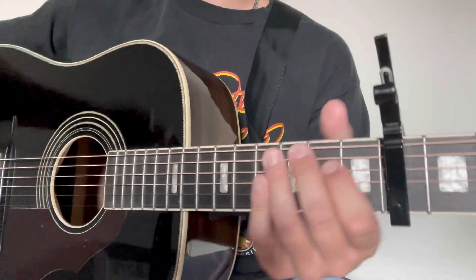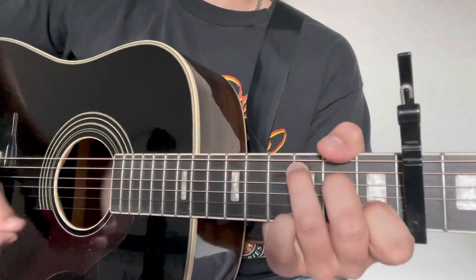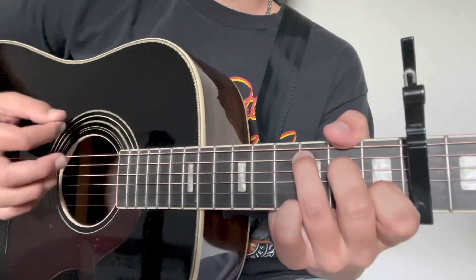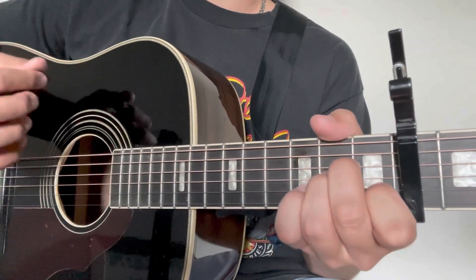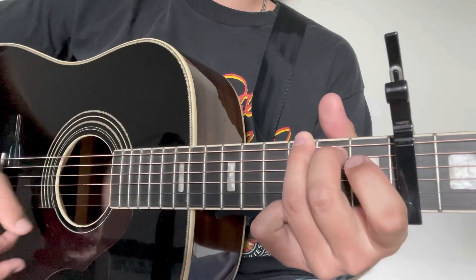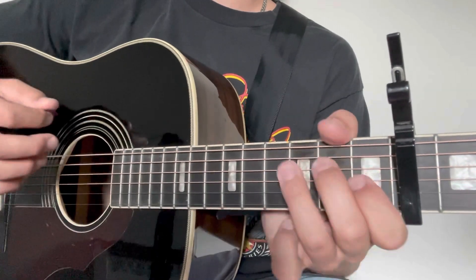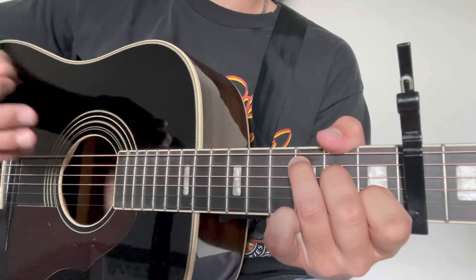We play through that four times for the verse and intro portion. We start on the C: down, down, down, up, down, up. A minor: down, down, down, up, down, up. G: down, down, down, up, down, up. C: down, down, down, up, down, up. And then we go again.